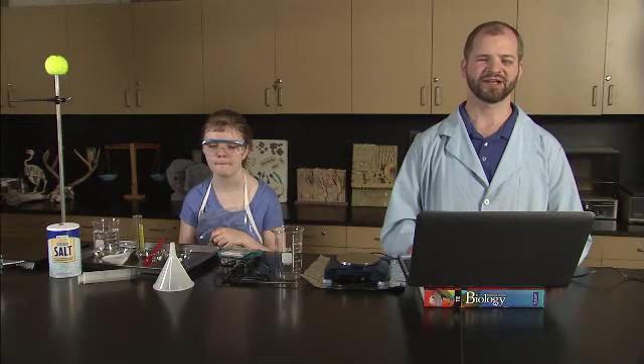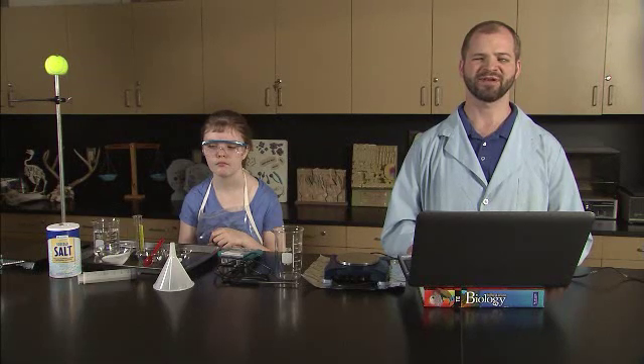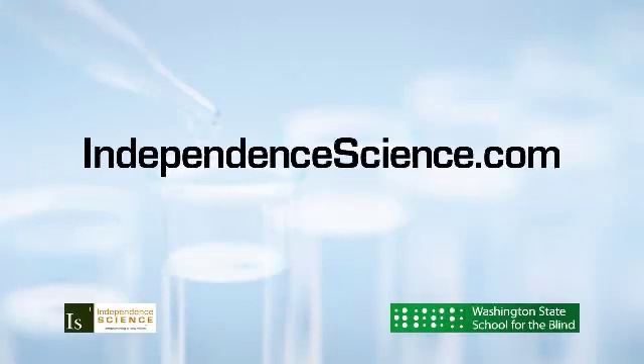You have now watched a student who is blind complete a simple lab experiment using adaptive techniques. We hope that these introductory tips prove useful for students who are taking high school and college science courses and look forward to hearing your success stories. Thank you for joining Independence Science and the Washington State School for the Blind for this science technique demonstration. To read more tips for use in the science classroom, or to find more information about the accessible tools used in this video, visit www.independencescience.com.